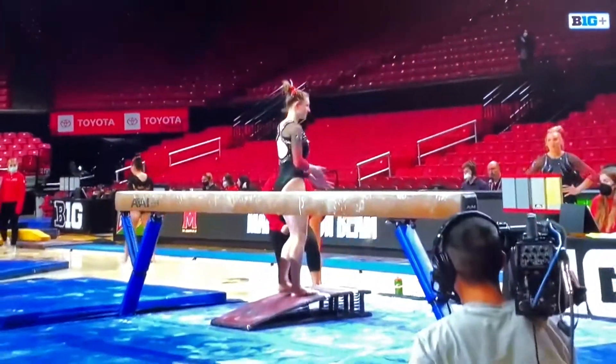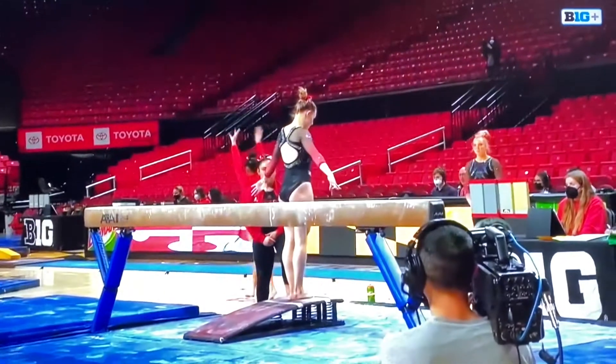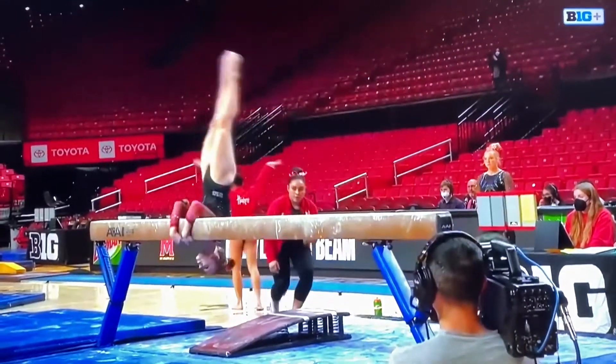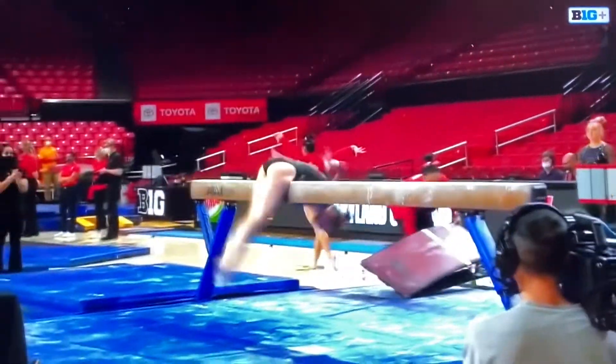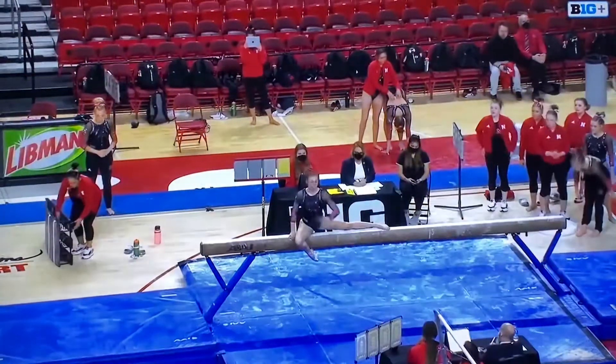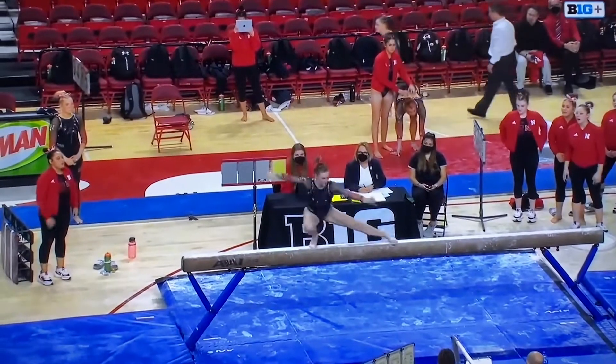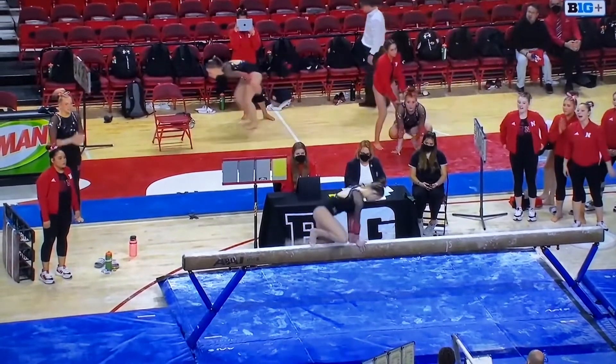All around looking to finish strong here on beam and start things off well for the Cornhuskers. There's a unique mount here — don't see it very often, but it is beautiful. Also a very unique turn: a full turn in the wolf position.